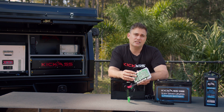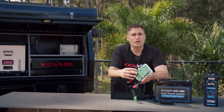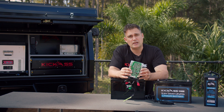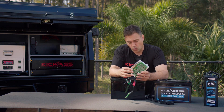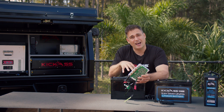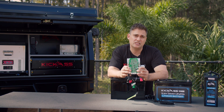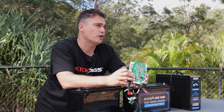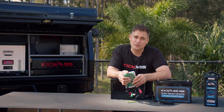It's always worth checking the current capability on the BMS: how many temperature sensors does it have, does it have a remote screen, does it have Bluetooth — what are the functions and capabilities? I hope that really helps you understand what secretly lives inside of these lithium battery packs. Remember, this also makes lithium safe by protecting your batteries from overcharge and over-discharge. Any questions, put them below.